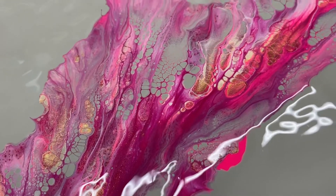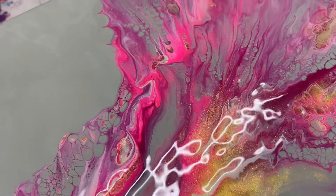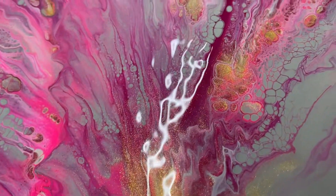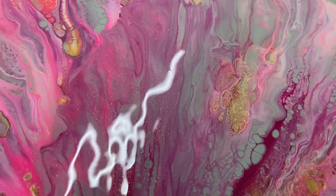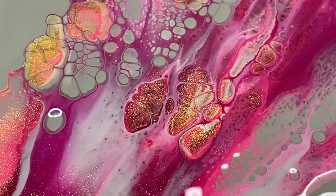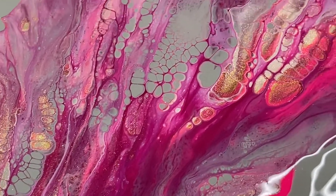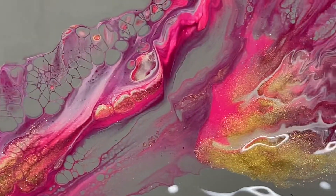Look at that gold — just sparkling, peeking through. I'll come down here and show y'all this. These sails — this is my favorite corner. Look at those sails. Look at that sparkle in that pink coming through. Just gorgeous.